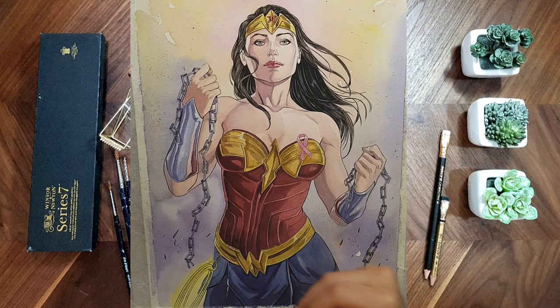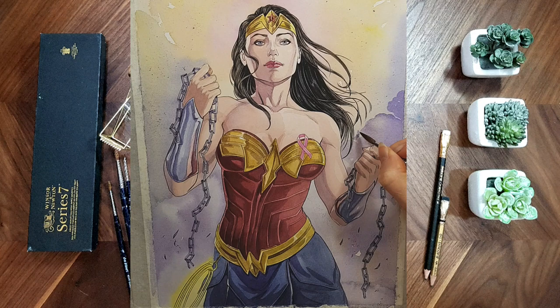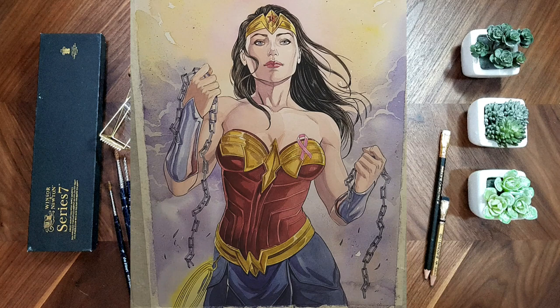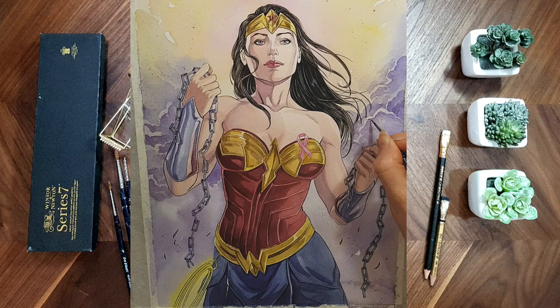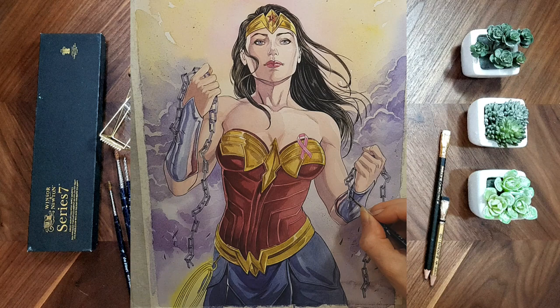For the clouds in the background, I searched for nice photos to reference real clouds. I used the sharp edge for the cloud and a lot of water to fill it in. Now I'm using a smaller brush again for the smaller details. I use light layers to make the clouds look fluffy and light, so they won't take the focus off her. Then using darker shadows with the small brush, layer by layer.